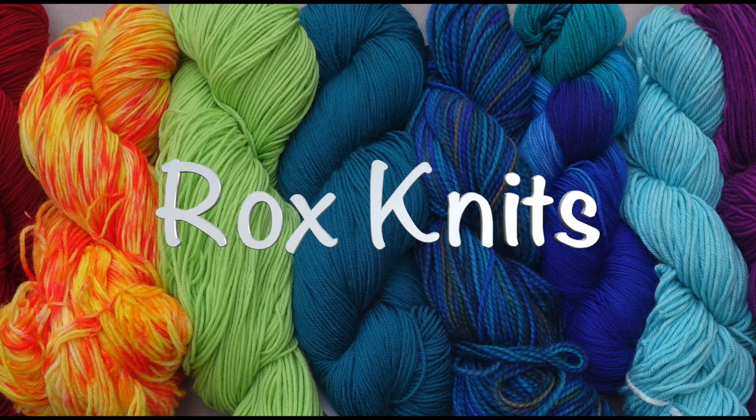In this week's Technique Tuesday video, I'll demonstrate the basics of intarsia color work, also known as color block knitting. If you'd like to jump right to a specific point in the video, you can tap or mouse over the video playback area to reveal the chapter titles and starting points of each section.